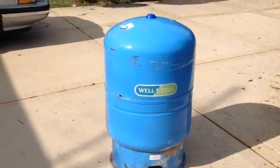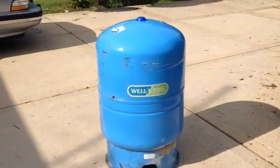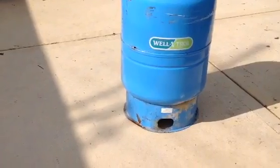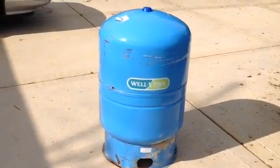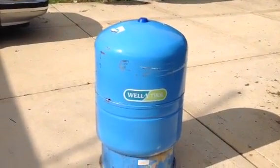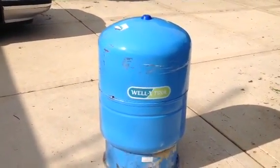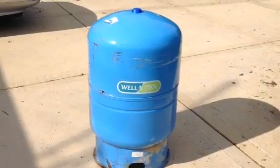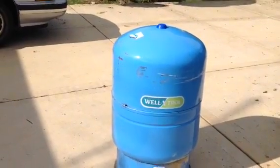This is a Well-X or Amitrol — model number WX-250. It's a 33 gallon tank, recently replaced in October of 2014, as a result of my private well pump — a 3/4 inch pump down about 160 feet — short cycling, meaning it was repeatedly going on and off, and the tank would not completely pressurize. I have a 30/50 switch on it.